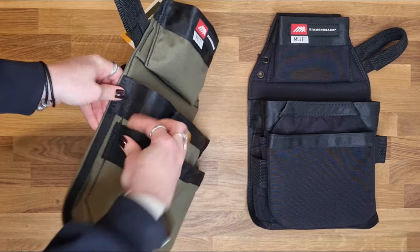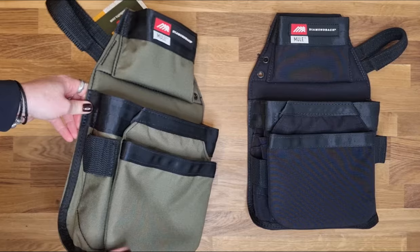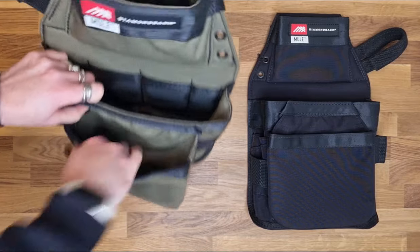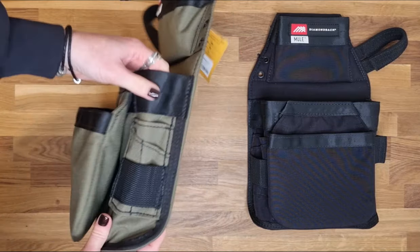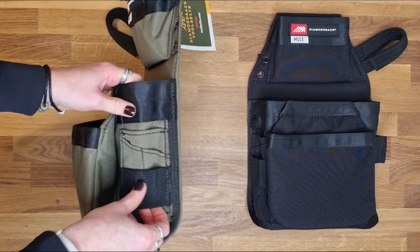You have a thick webbing section on this side which could carry power tools, and then you have a pocket for more fixings, and your organizational panel on this side with another section of really heavy duty webbing.